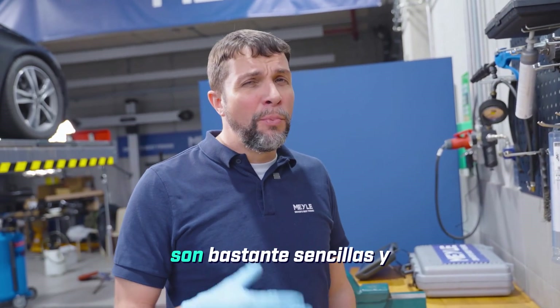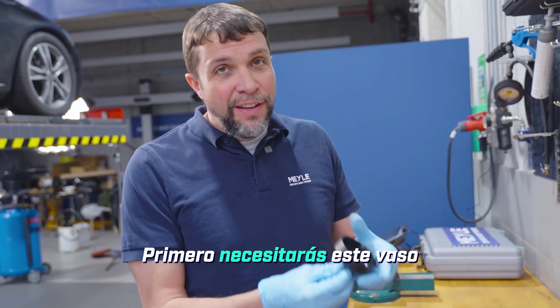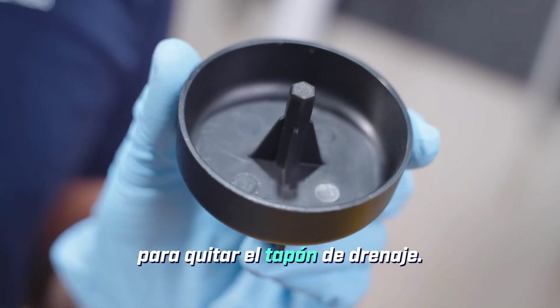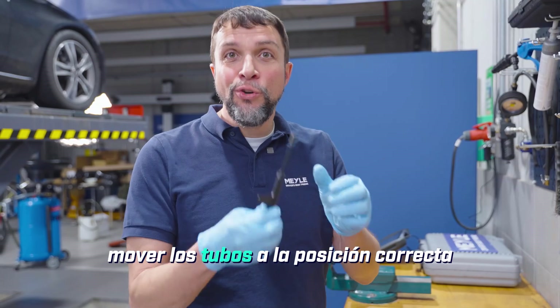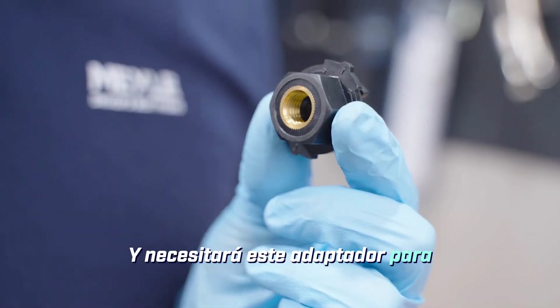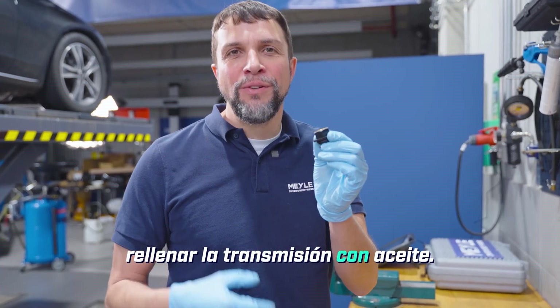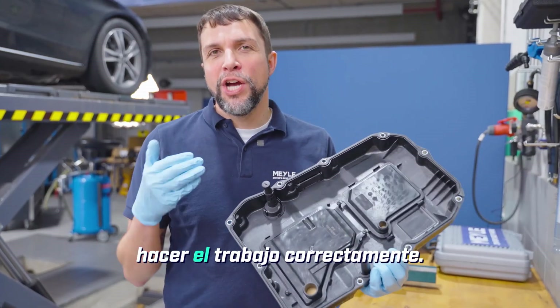The tools that you will need are pretty simple and should be readily available. First you'll need this cup to remove the drain plug. You'll need this hex key in order to move the tubes into the correct position for draining and filling, and you will need this adapter in order to refill the transmission with oil. The Myla kit will come with everything you need in order to do the job properly.